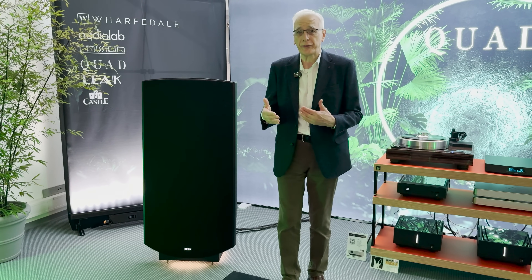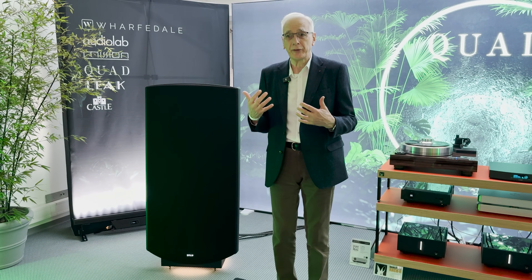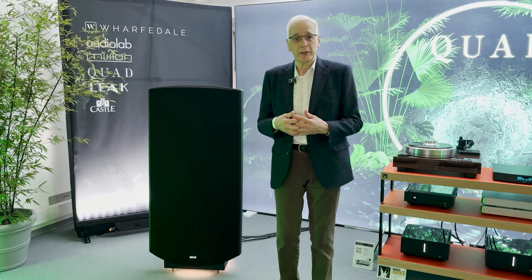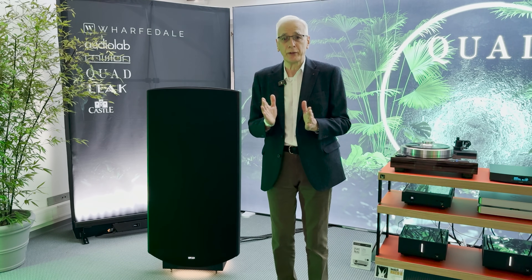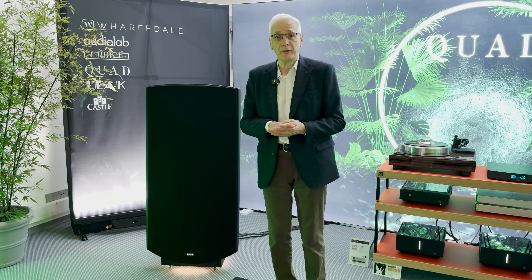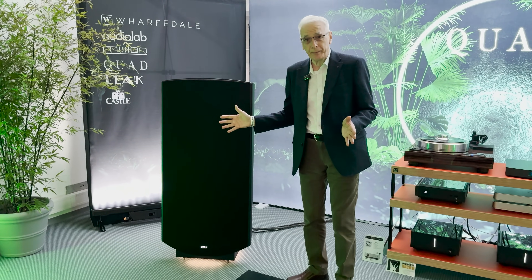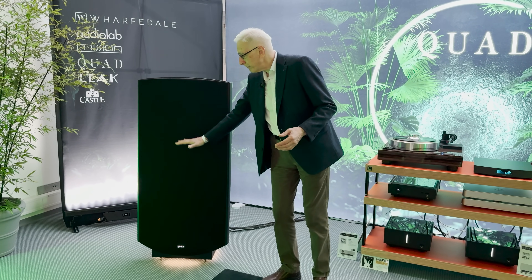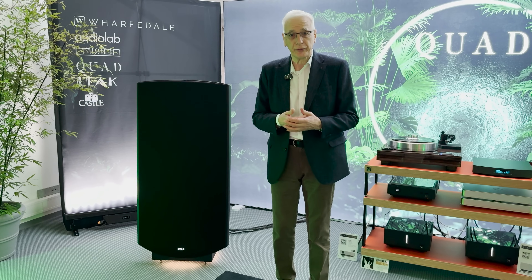The ESL-63 name wasn't the date of its launch — it was the date the design started. That was quite radical, because Peter Walker arranged within the loudspeaker a series of elements, a series of diaphragms, which enable the speaker to behave as a true point source. That gave much better stereo imaging — pinpoint precision in stereo imaging, in fact. And that is the principle that this speaker is based on.